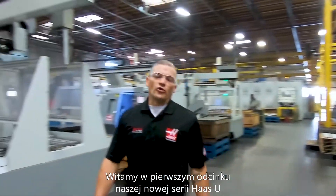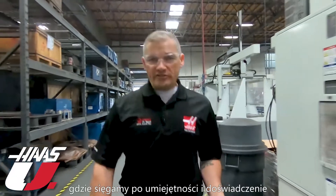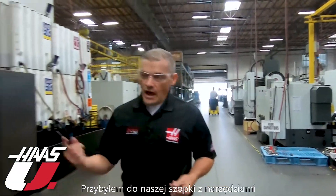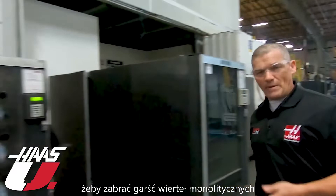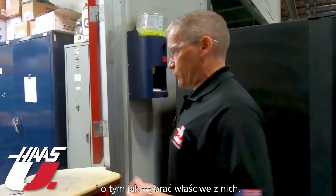Hey there, welcome to the first episode of our new series Haas U, where we tap into the talents and experience of the folks here at Haas to bring you easy-to-understand topics that will help you get your machining done better. I've come here to our tool crib to grab a handful of twist drills so we can talk about their differences and how to select the right one.